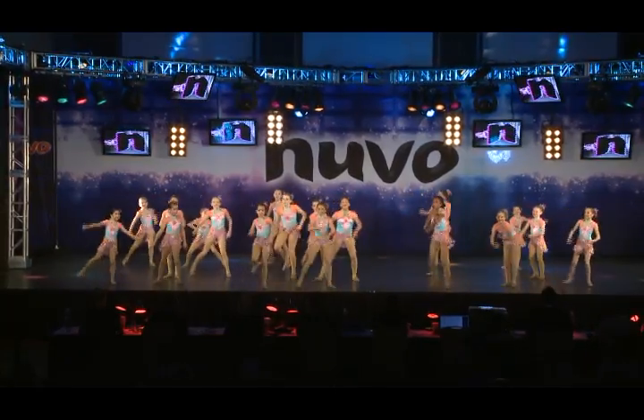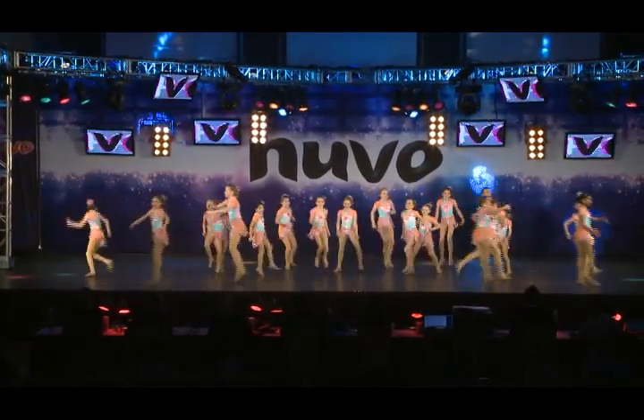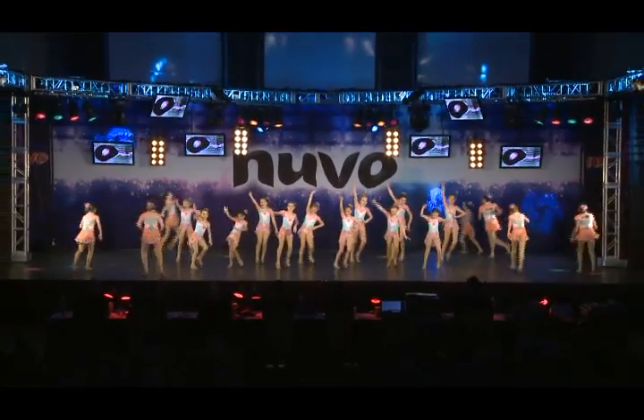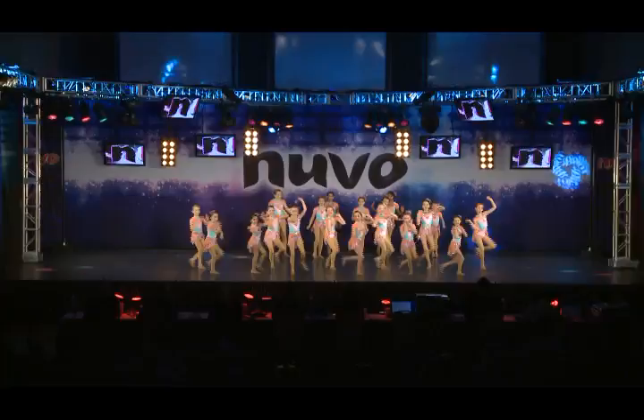Cute number. Make sure that they're pulling up behind these knees on these turns. Get them to pull from behind the knee and get up on that sit bone so the calf pulls the Achilles, and the Achilles is going to hold that heel up.